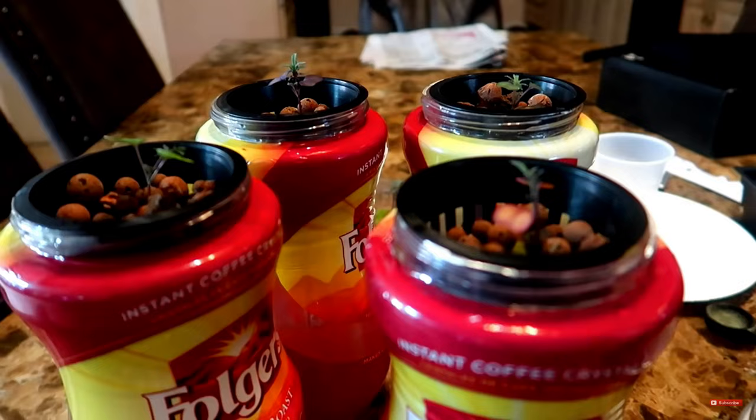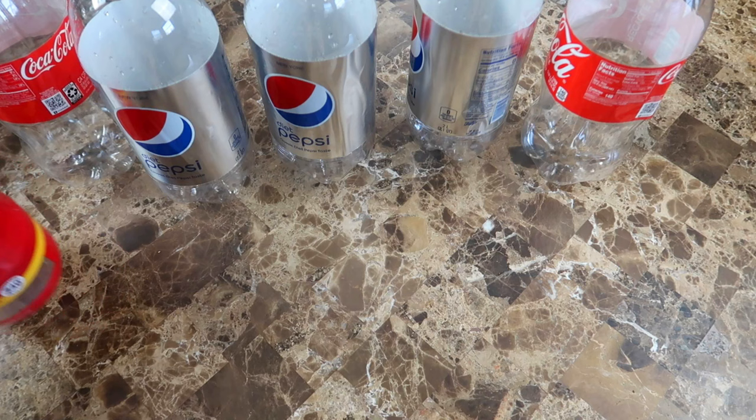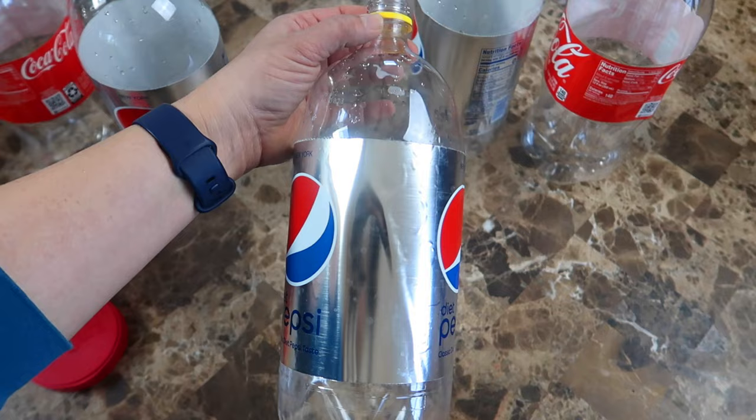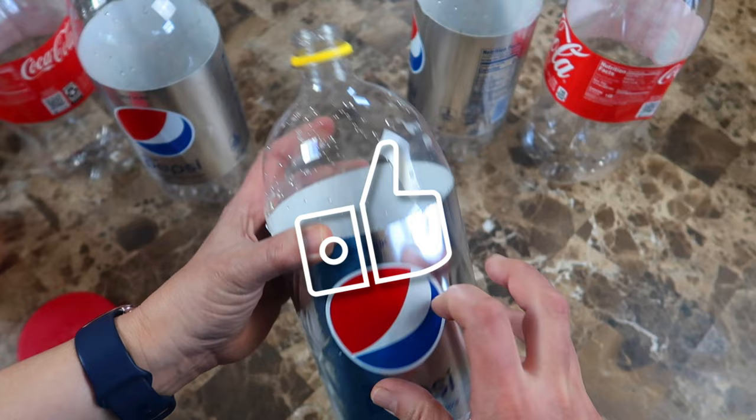Usually, I use my trusty Folgers jars or glass mason jars with net cups and rockwool. But in this video, I'm going to try just using stuff I have around the house, like these soda bottles, which I got out of the neighbor's recycle bin. And instead of net cups, I'm going to try to use the top part of the bottle to hold the coconut coir, and hopefully this will all work out.